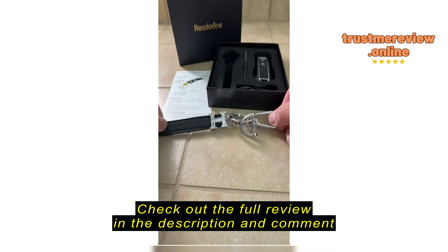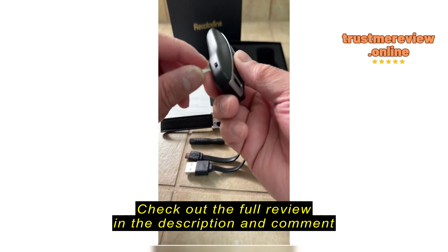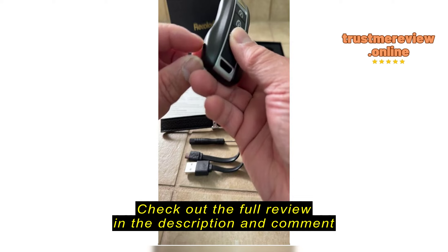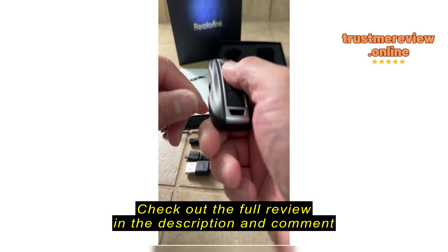This little device comes with a manual, comes with a nice lanyard you can loop up to, comes with a little screwdriver, and you have the micro USB plug to use with a USB-A adapter.